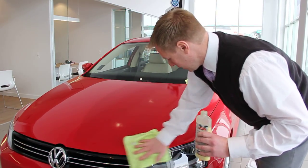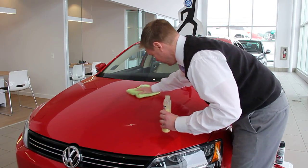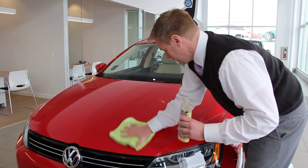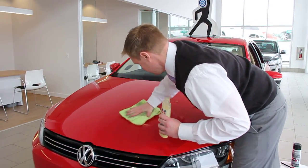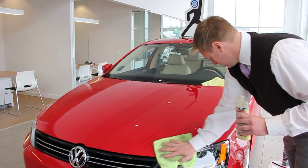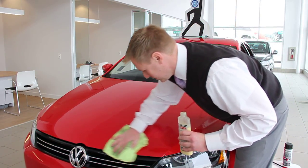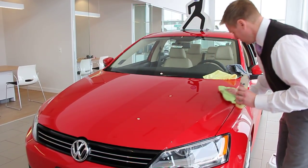Everything is full replacement coverage. So if we can't buff it or wet sand it, we'll even repaint it if necessary. There's zero deductible and you can file multiple claims, which is really cool. Spray paint, fire — and this Volkswagen is still standing tall and looking great, thanks to Auto Armor. Pretty cool.